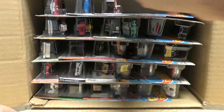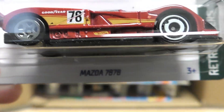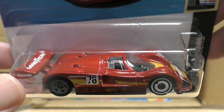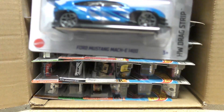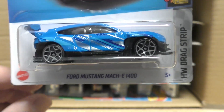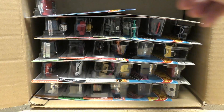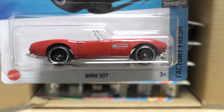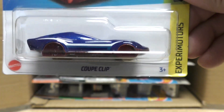Here's the Dodge Viper RT10 from the Hot Wheels Roadster series in purple — we saw that one in the K case — as well as the Mazda 787B in red, another holdover from the K case.